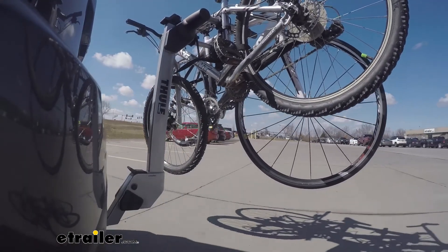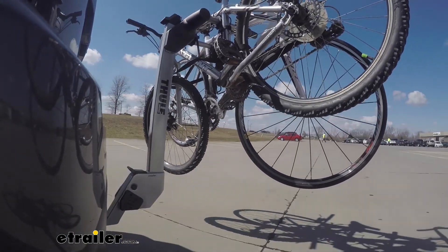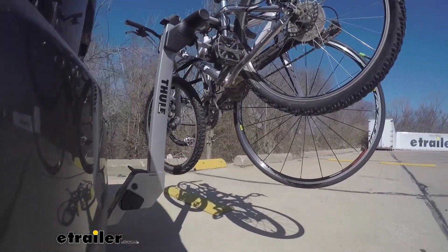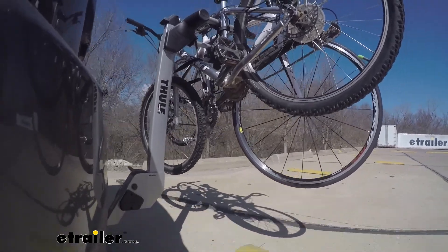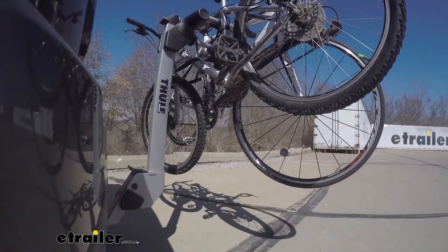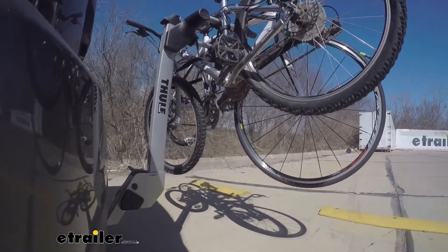This is our test course. We start with the slalom, which shows side-to-side action such as turning corners or evasive maneuvering. Then on to our alternating speed bumps, which shows twisting action such as hitting curbs, potholes, road debris, or uneven pavement. Last of all, the solid speed bumps, which show up and down action such as driving through a parking lot or parking garage, or driving in and out of a driveway.